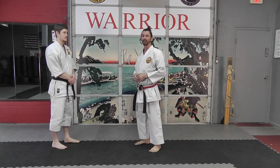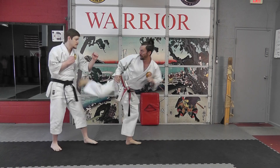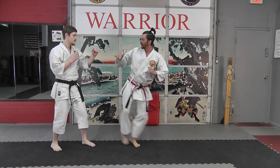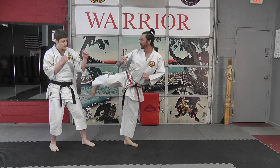When you're sparring, it's not necessarily that you're going to throw two side kicks in a row. But when I'm fighting, maybe I hit him hard with the side kick. Now this time, if he's looking for the side kick, I chamber like a side kick and then go straight to the roundhouse kick.